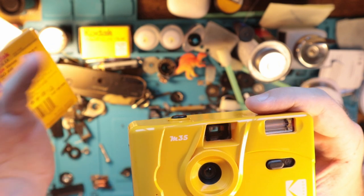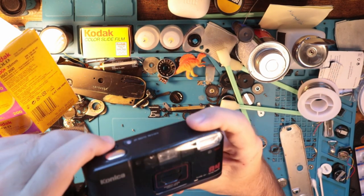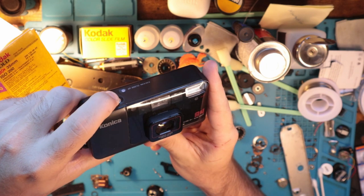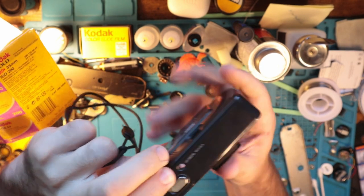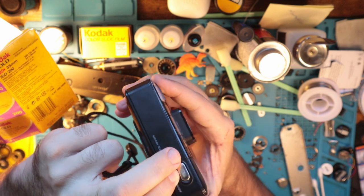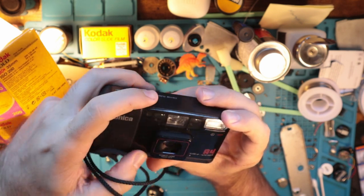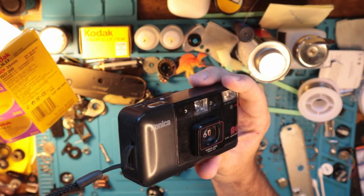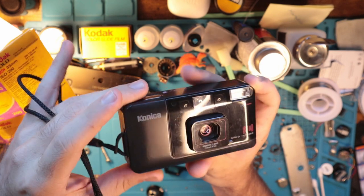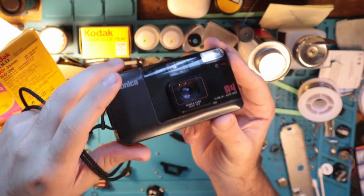Don't waste your time or your money getting an old point-and-shoot, because even something like this — my beloved, my dearest — the Konica A4. This is like the cream of the crop, the first and the last point-and-shoot that I will ever truly love. It's dead. It will never work again unless I spend a lot of time and money trying to fix it, which I might do at some point because I really love the form factor. But even something like this — getting a working A4 or working Big Mini — those are pretty pricey, but they still fail.